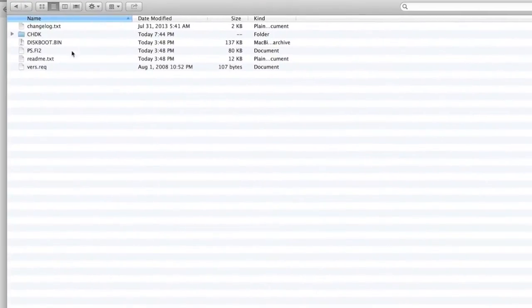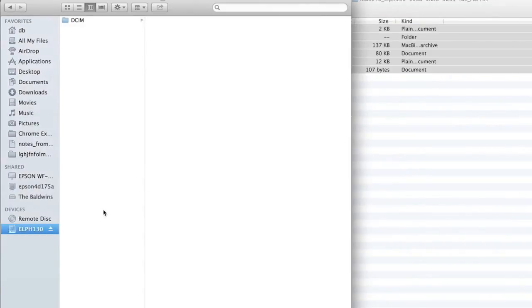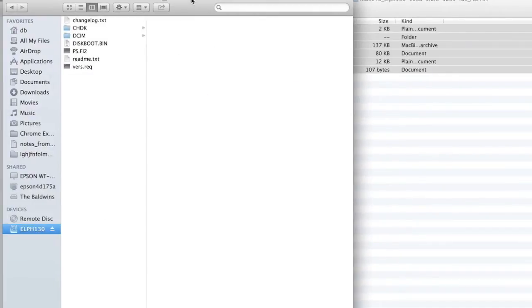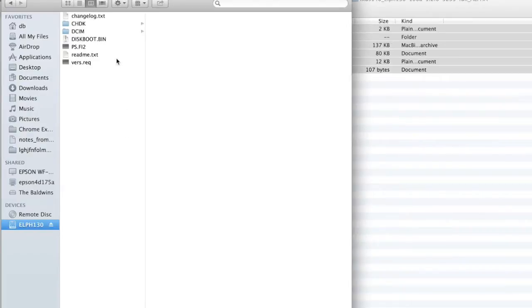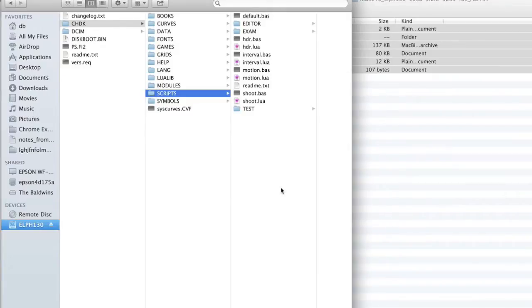We have that file unzipped and you'll notice the firmware files inside. The next thing to do is take all of these files from the downloaded and unzipped firmware and copy and paste them into the root directory of the SD card. One thing worth mentioning — there's a scripts folder, and on the CHDK site there are literally hundreds if not thousands of different scripts written by the community. You can copy and paste those in, write your own, and load them onto your camera.